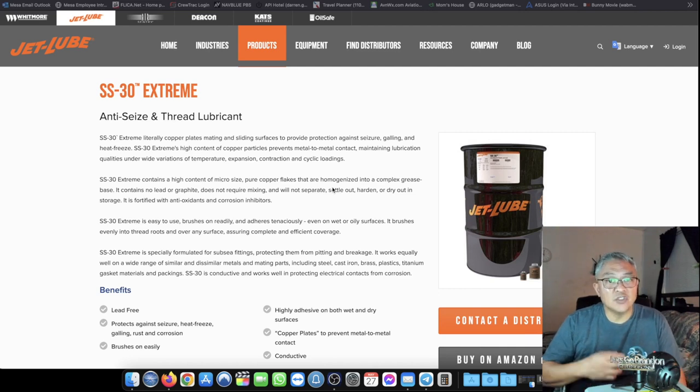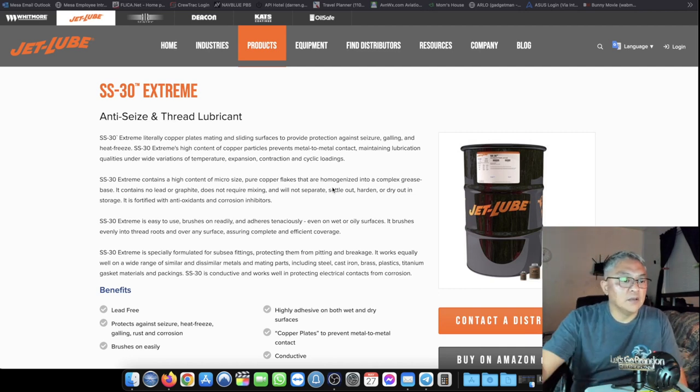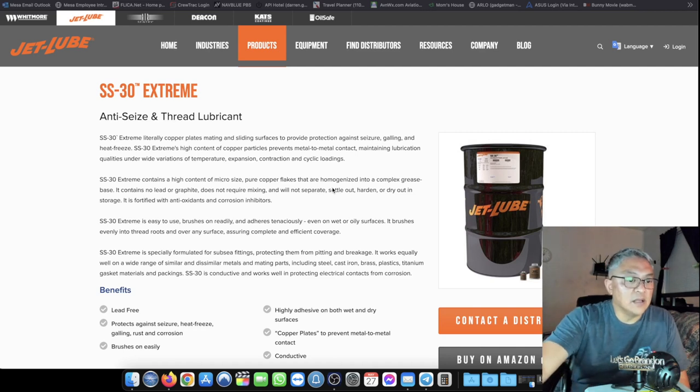That's like two dissimilar metals, right? So that's why I'm deciding to take down my antenna, remove the SS30 JetLube, and replace it with Noalox.